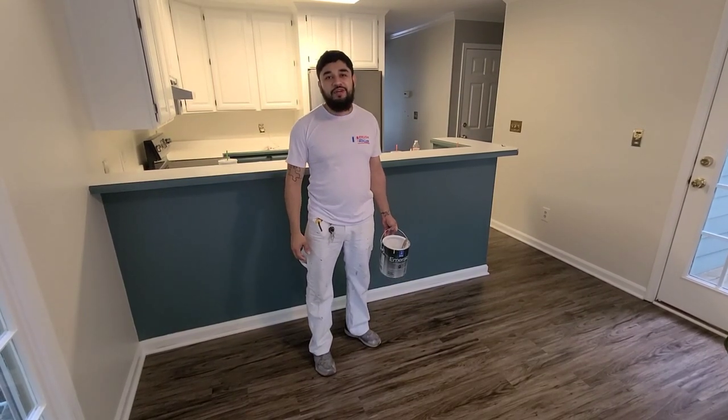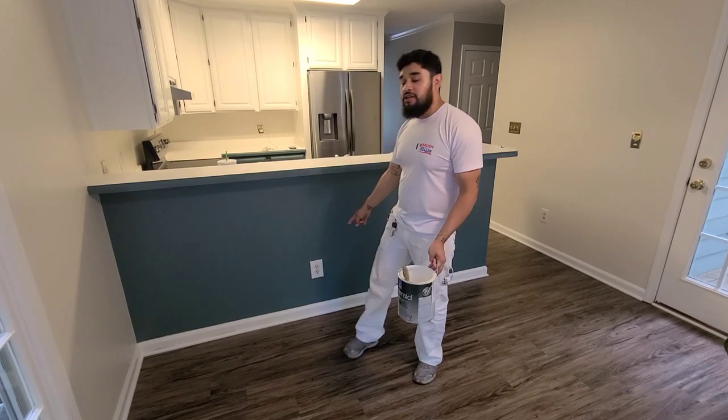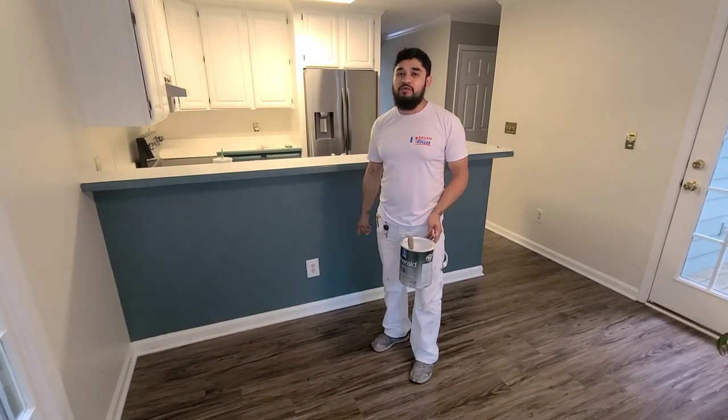Hey guys, it's Javier with Brush Plus Roller Painting, and if you want to learn how to paint your baseboards, then stay tuned.